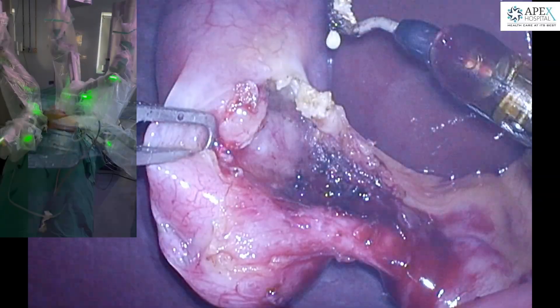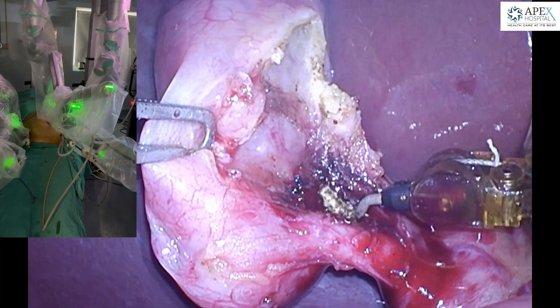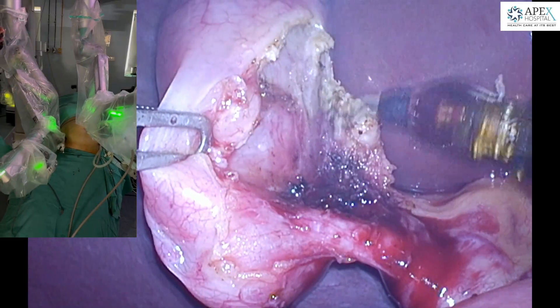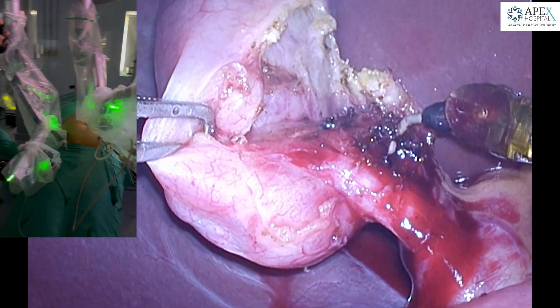Here the cystic artery is being dissected over the gallbladder so that it can be taken with the electrocautery at its terminal branches. Therefore, no clip is required for ligation of the cystic artery in this technique.